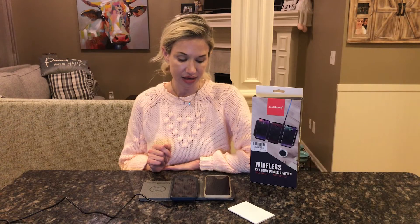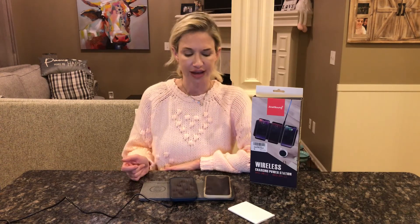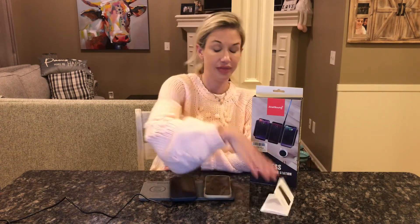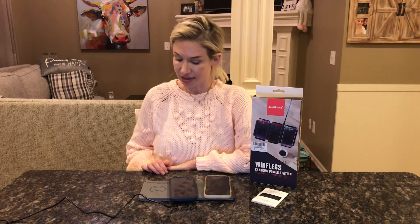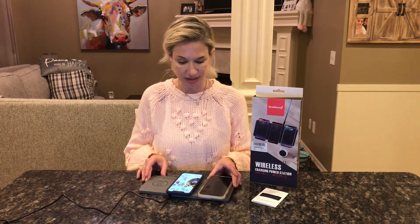It's fast charging for your phones — it's not like one of those slow chargers. Sometimes wireless chargers can be slow, but this one is actually very fast speed, which is an added bonus. I really like this charging station and I'm super excited to continue using it at home.